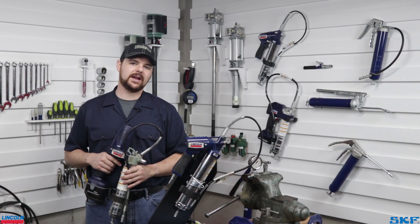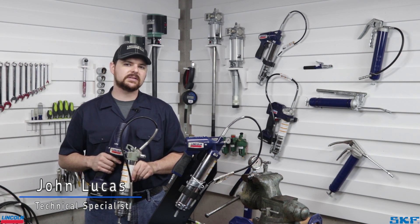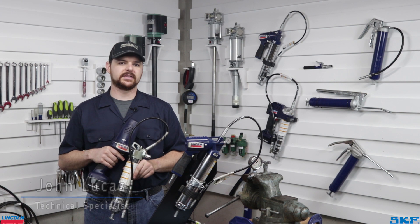Hello and welcome back to the Lincoln Industrial Channel. I am John with the Technical Support Team. In this video, we are covering a common topic we assist with in our department pertaining to our grease guns: failure to dispense.